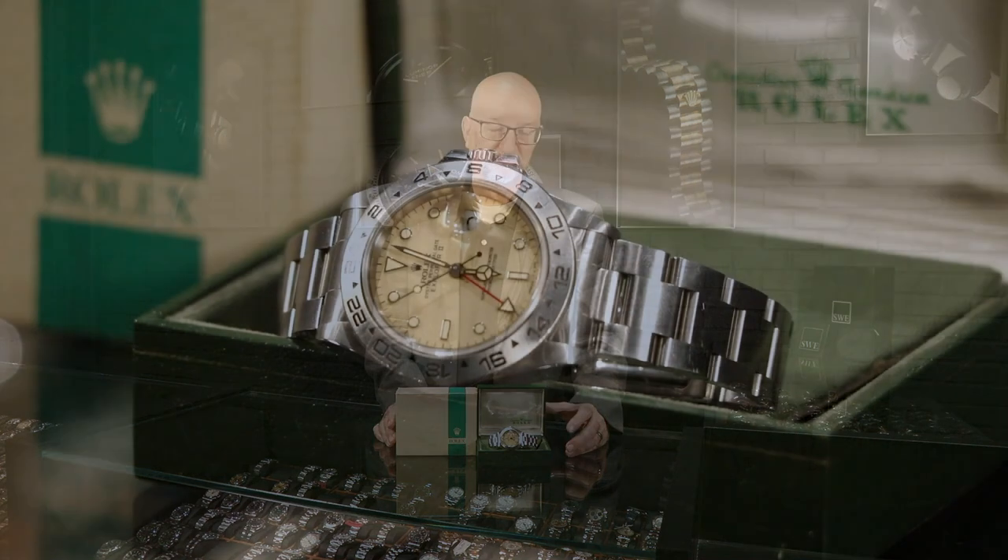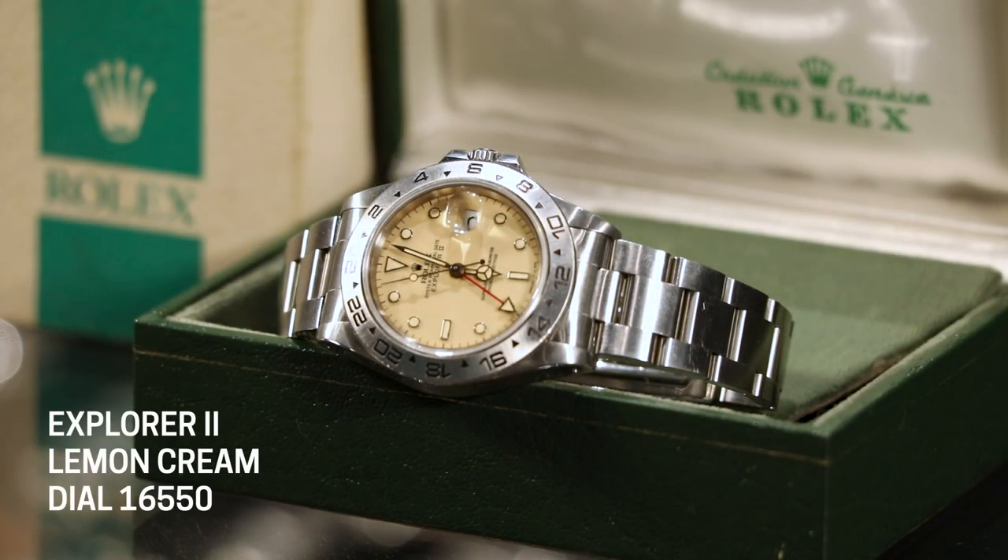This is also a very rare one because it is what they call a rail dial. If you look closely at the dial where the second set of text is right above six o'clock — where it says 'Chronometer' and 'Certified' — normally those words are centered on the dial and don't line up with each other. But on the rail dial, the C's of 'Chronometer' and 'Certified' line up perfectly, almost like a little railroad track — that's why they call it a rail dial. So this one is doubly rare because it is a rail dial and it's the original dial that has faded to a beautiful ivory color.